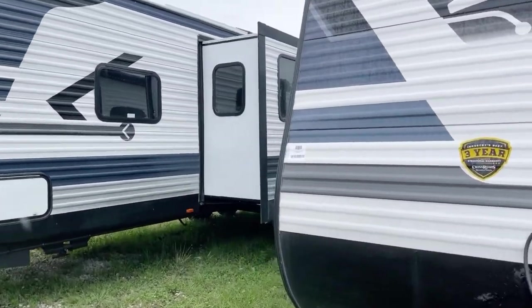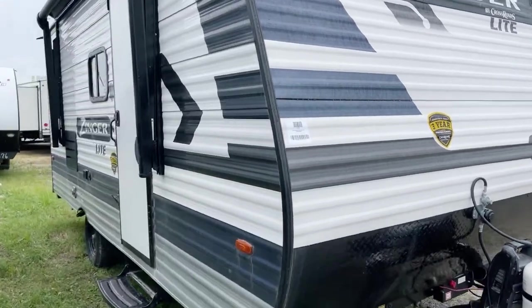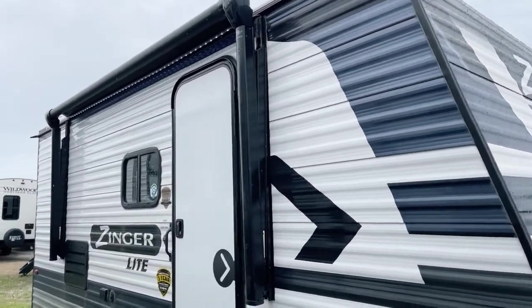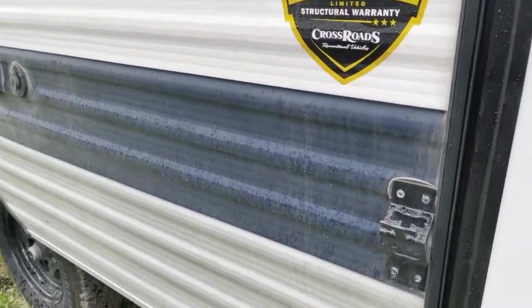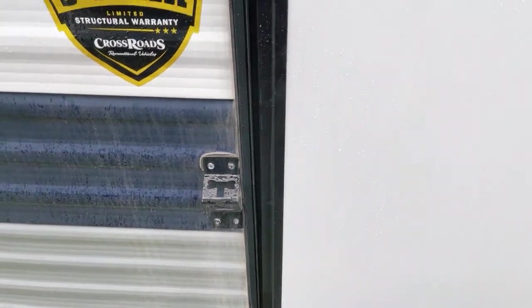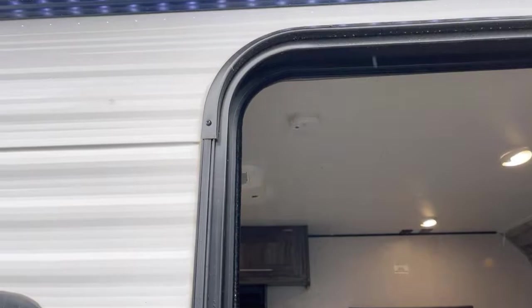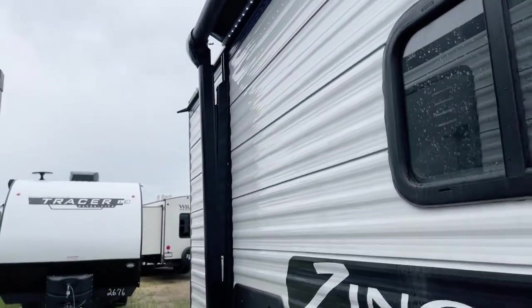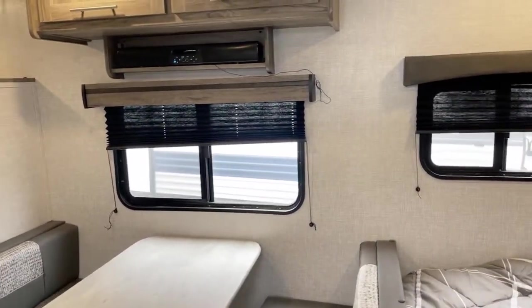Some of these units do have an exterior ladder on them; this one does not, so that is an option on some units — always inquire regarding optional equipment. Now we're going to step inside. This is the cap lifter — can't miss that — with the doggy leash holder too, helps you keep track of Fido. And this is that excellent LED strip lighting that goes right across that awning on the electrically deployed awning.